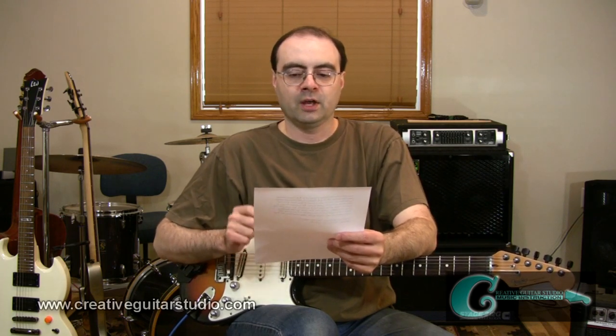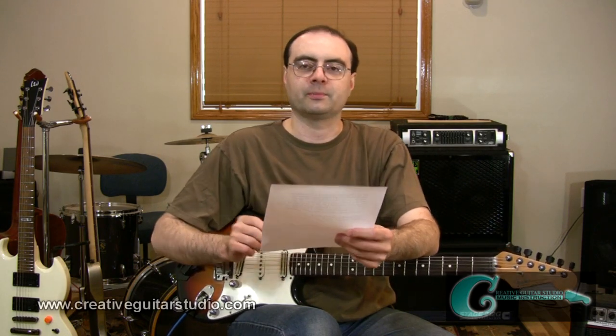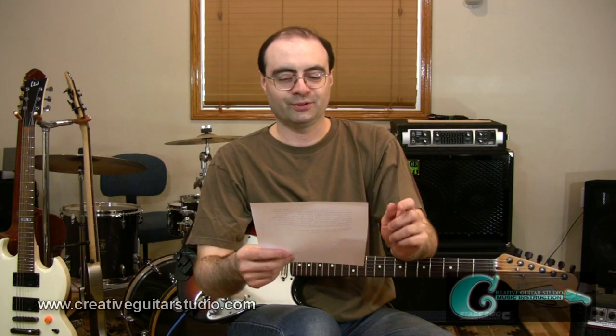My question for you is directed more at the slow R&B numbers. For example, the song 'I've Been Loving You Too Long' by Otis Redding. What kind of approach is the guitarist in a song like this using, and how can I make guitar parts something like that? Thanks for all your YouTube lessons. Well, thanks for writing in, Chester.